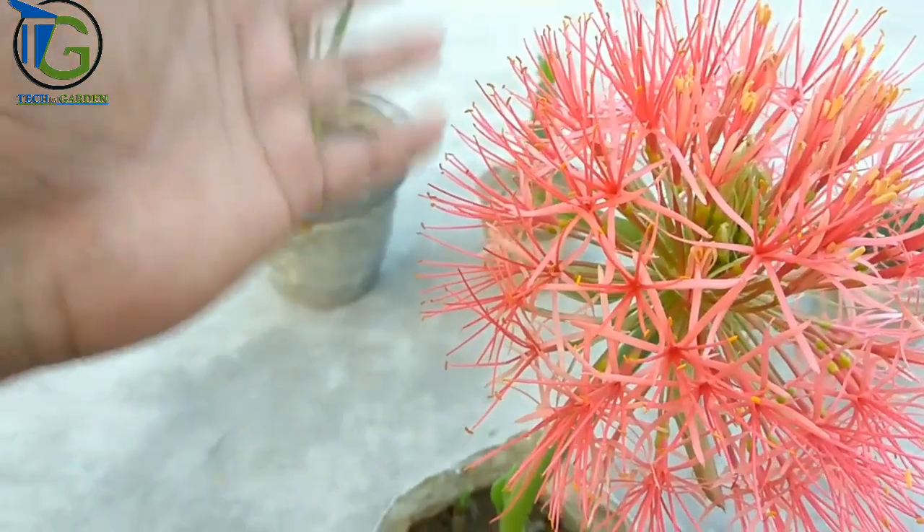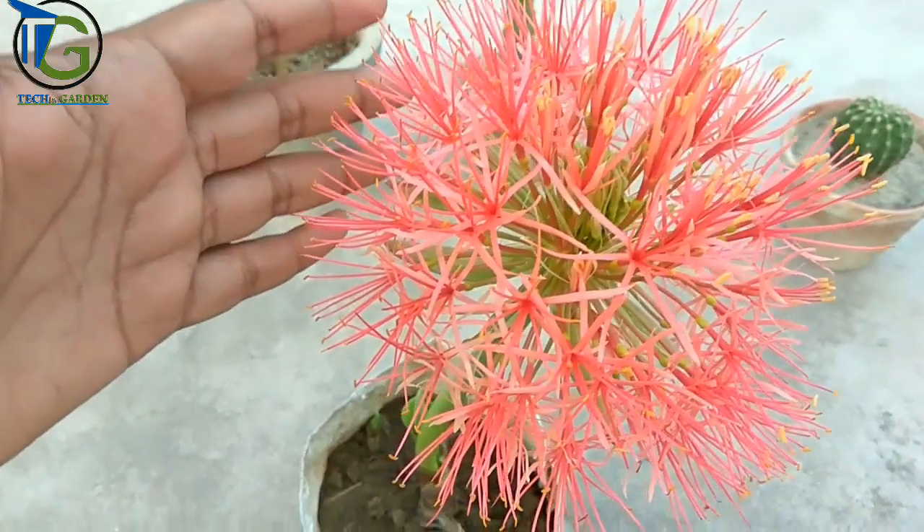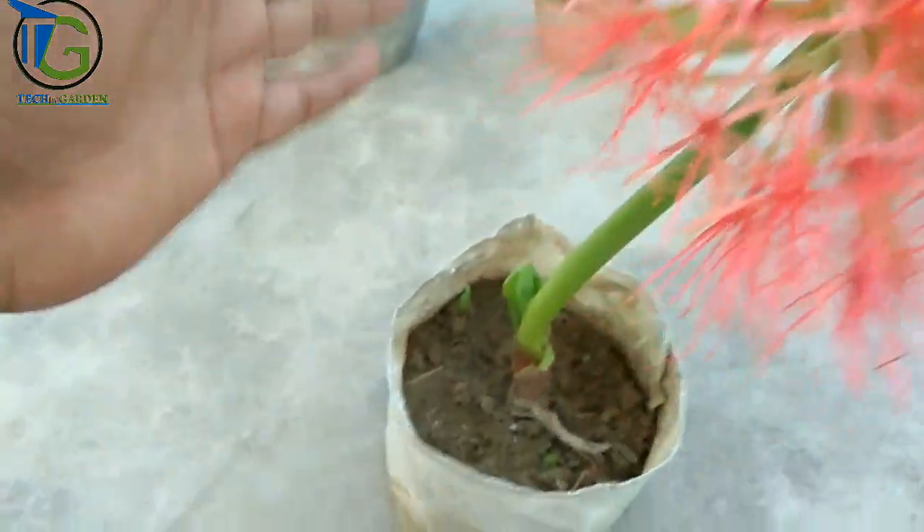This type is called multi-floress. I grew it up in a plastic bag.